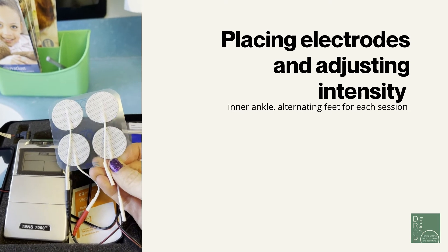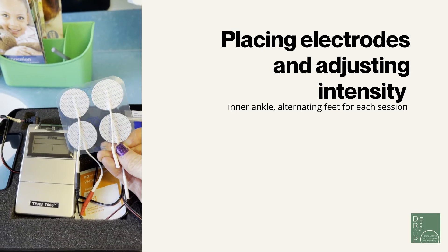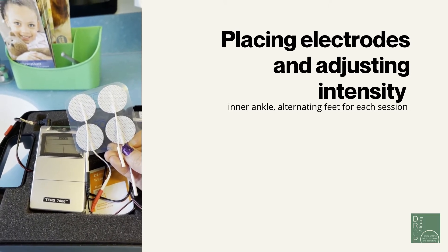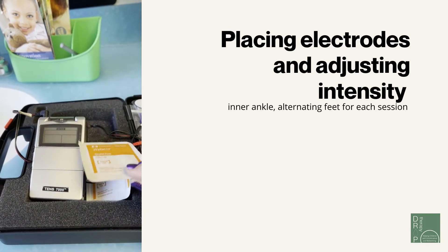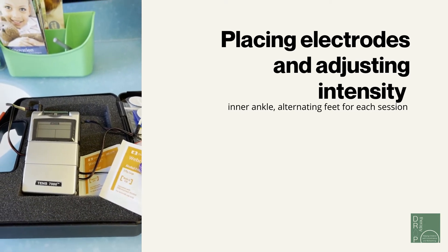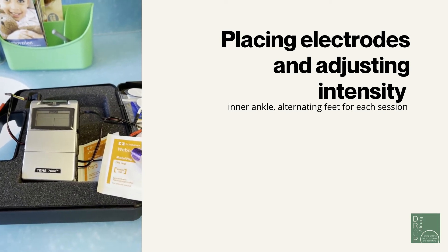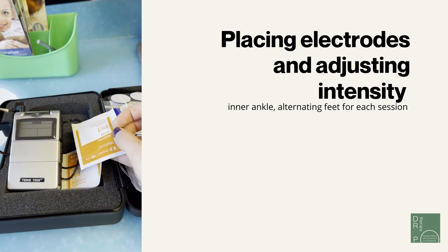These electrodes are reusable. If you need more, you can call our office and pick them up at the front desk, or purchase them online. They are very sticky and definitely reusable, but work best when the skin is cleaned well — either with an alcohol prep pad or after a shower. The recommendation is to use this twice a week, though you can use it every day if you'd like. After bathing is easiest, but if not, use an alcohol prep pad to prep and clean the skin.